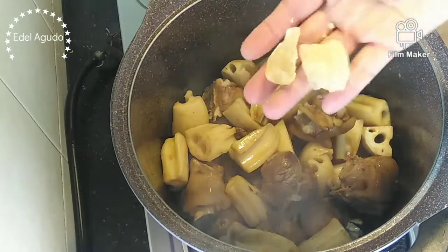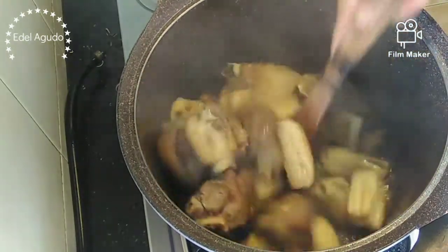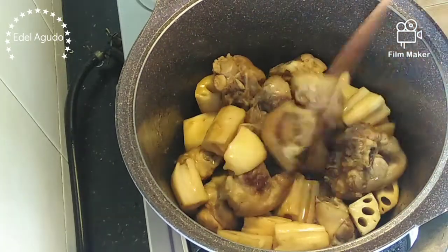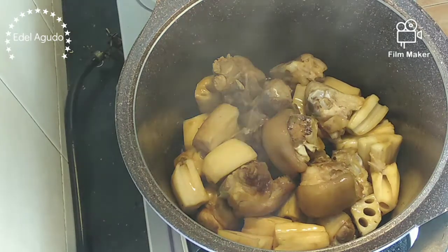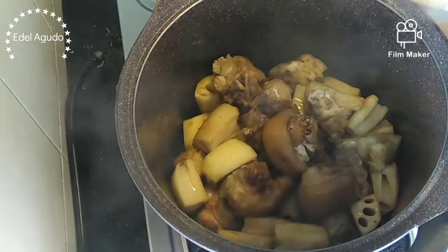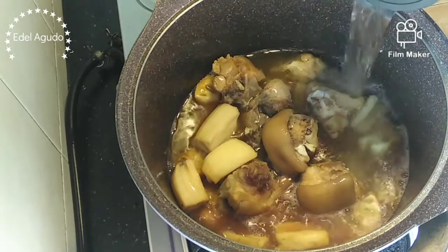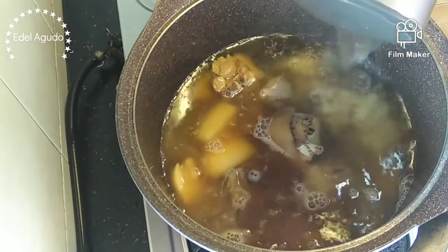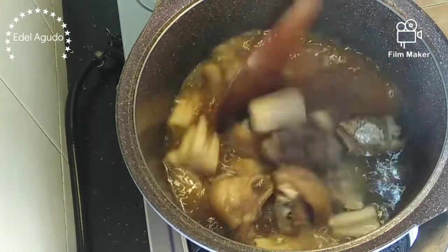We can put in the rock sugar now. Pour in water — I use boiled water so it's easy to bring back to a boil. Let it cook for two hours, guys. Two hours.